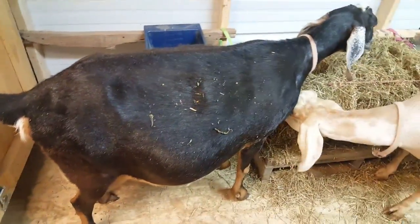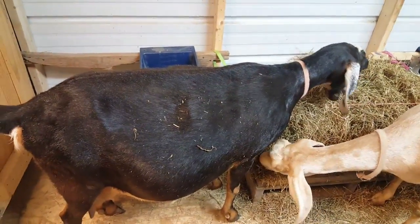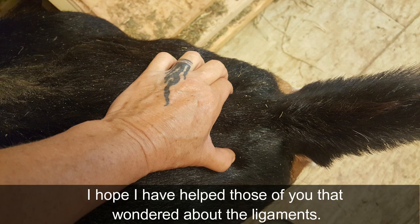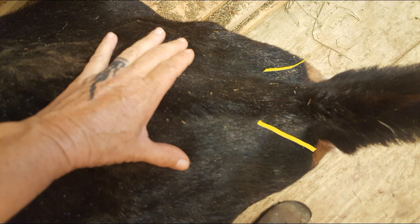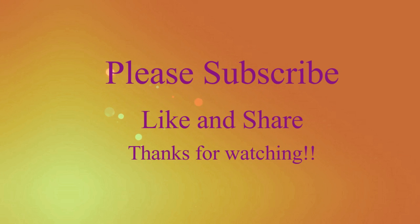Our little Freedom Girl. We'll take care of you. Bye-bye, girl. Thank you.